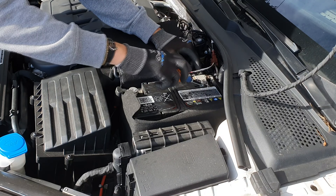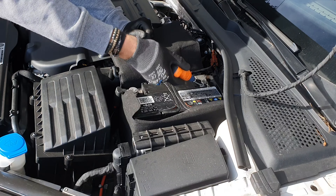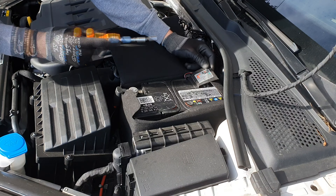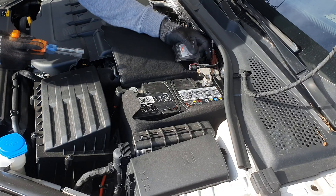To avoid any damage or injury, first disconnect the negative terminal, because the negative terminal is connected to the car chassis. If you disconnect the positive terminal first and accidentally touch the car chassis, you can cause a short circuit that can burn you and damage the car.